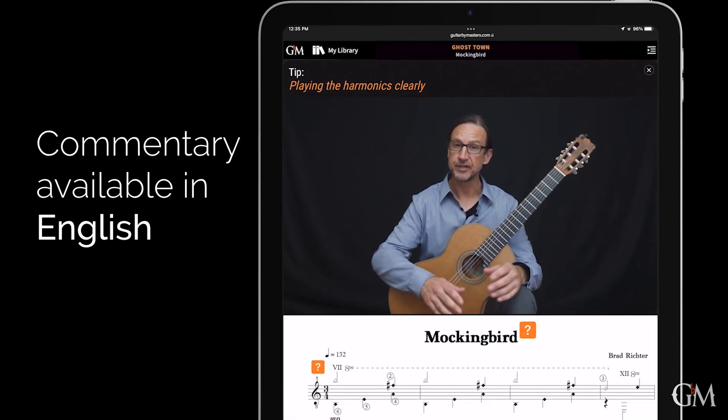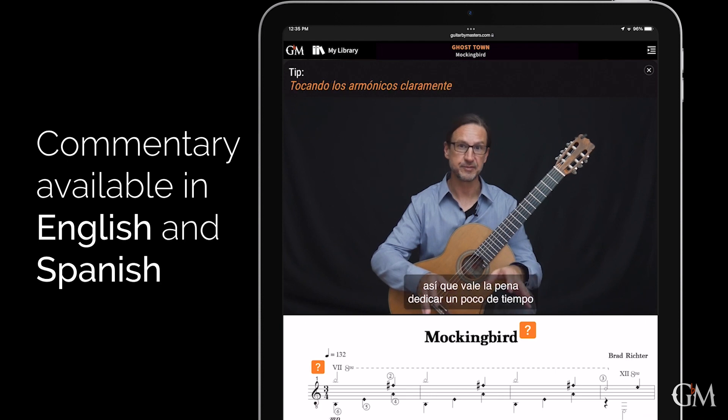Throughout Mockingbird, there are several entire phrases made up only of harmonics. So it's worth spending some time here on how we best execute those harmonics.